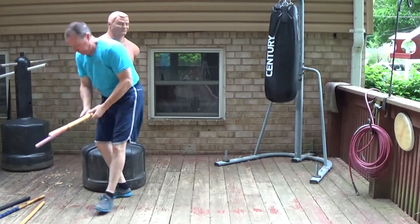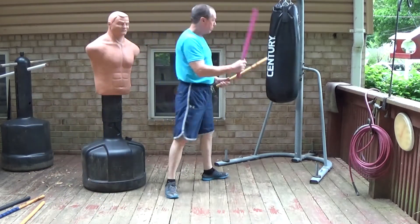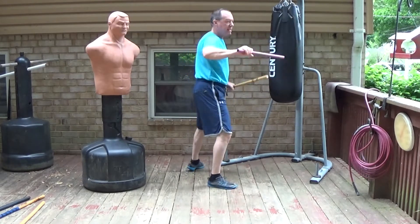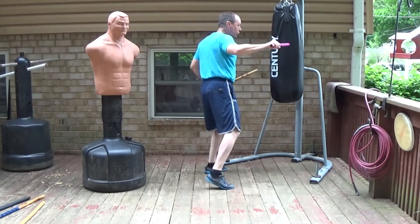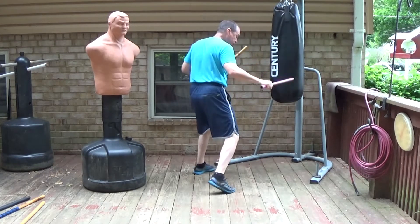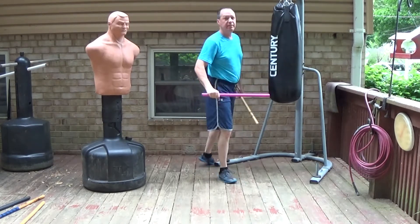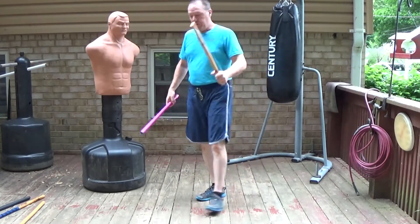This 24 inch length is perfectly acceptable too — you can see it still fits. But as I get longer and longer, I lose some of that mechanic because my strike is no longer lined up with my hip. It ends up being out like this.